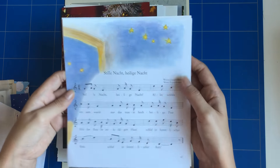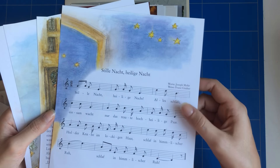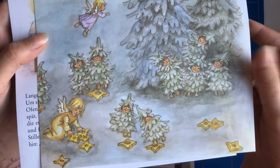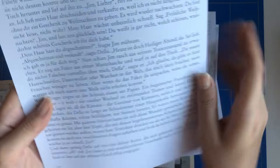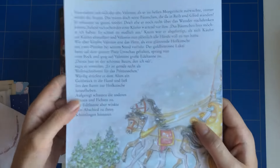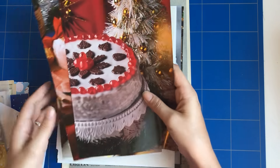First of all, there are four pages of a Christmas book for children with beautiful illustrations on them. The pages are double-sided and have the most gorgeous illustrations — and it's all written in German, which is interesting for international people who just want something different from what they have.